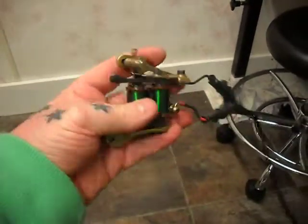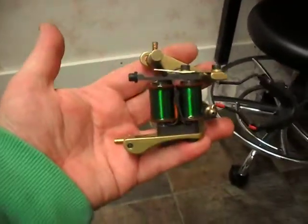So it's a really awesome machine, nothing else to add. Thanks for watching.